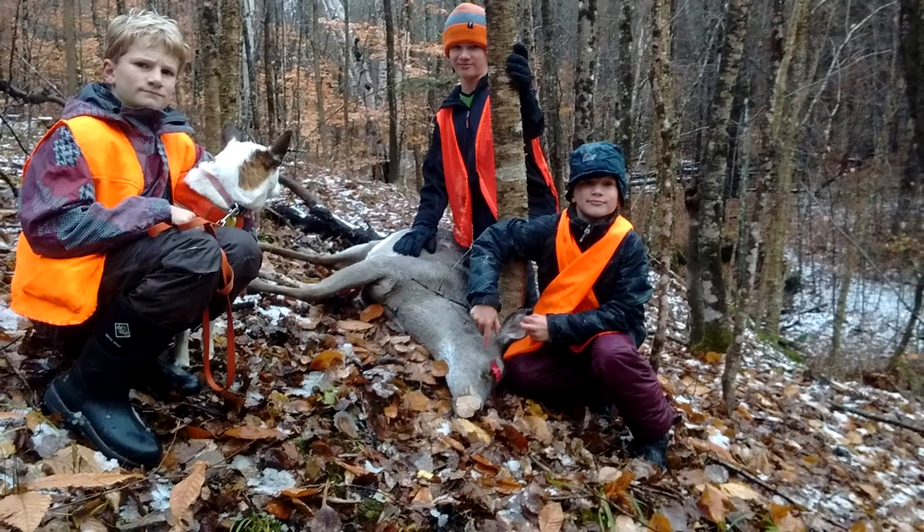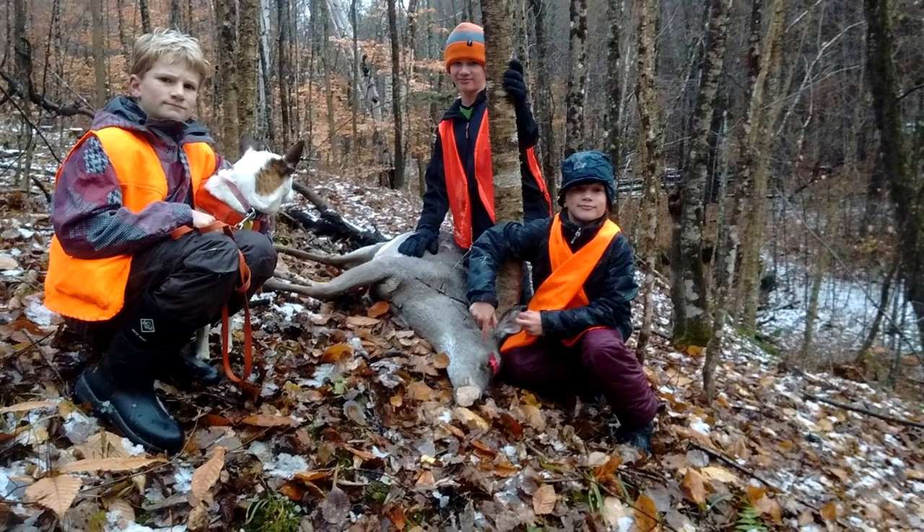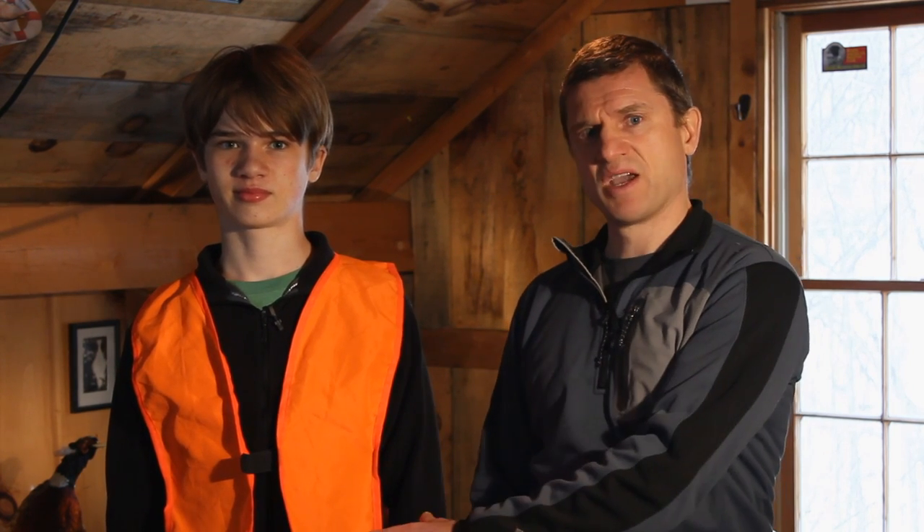We are always careful to wear blaze orange so we don't get mistaken for deer by other hunters. This type of orange vest has its problems though. It's not the color of the orange — deer can't see that. It's the fact that there are big blocks of solid color, which tends to make you more easily spotted by deer because your outline isn't broken up as much.